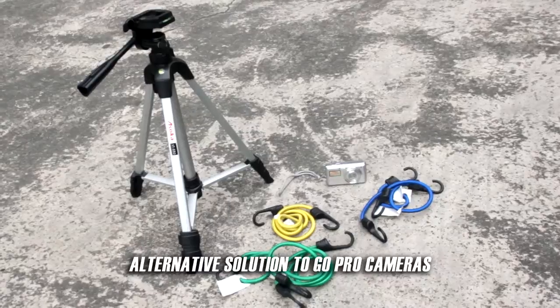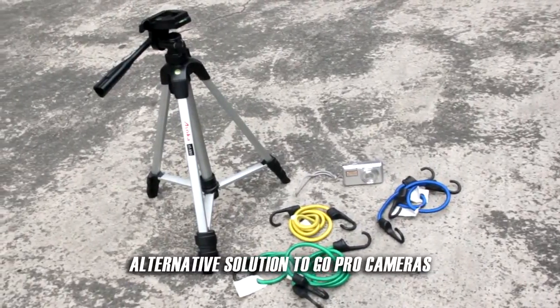You'll need the following materials to pull this off: a tripod, ropes or cables with hooks, and a camera.